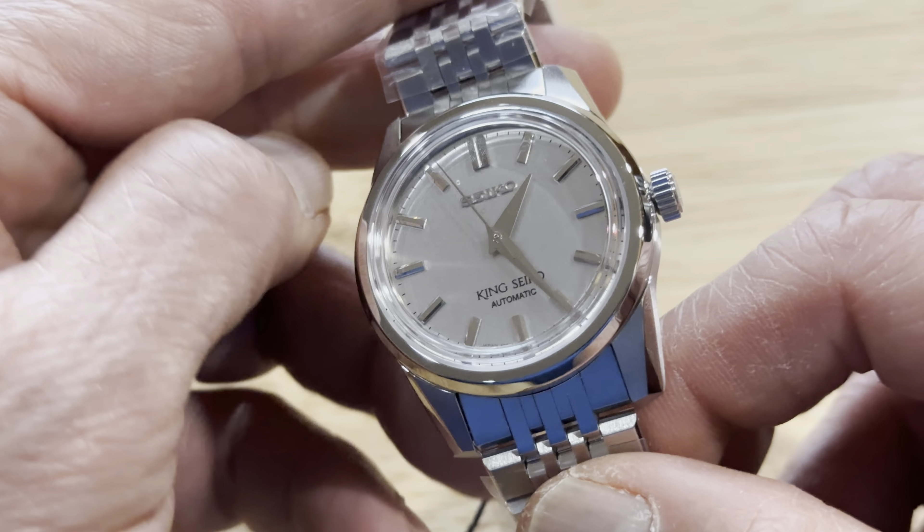The combination of polish and brush finishing is really beautiful. The push-pull crown — I wish they had made it a screw type, but I guess it's not gonna be exactly like the original. The original had a screw type.